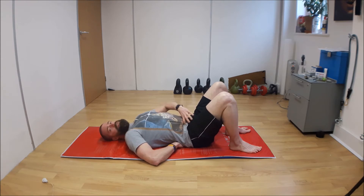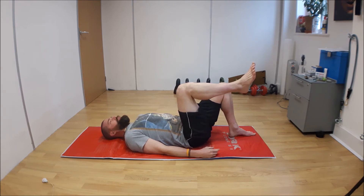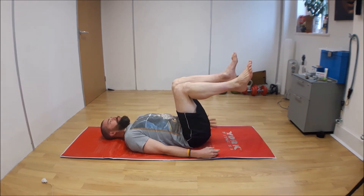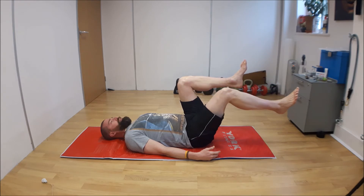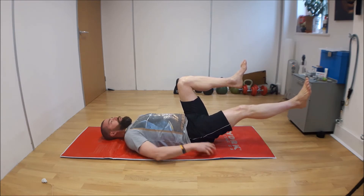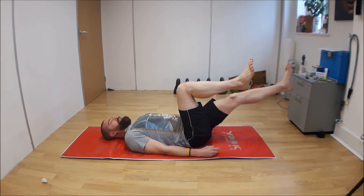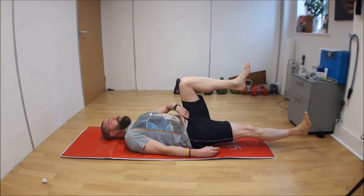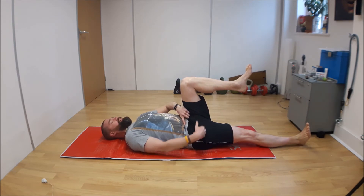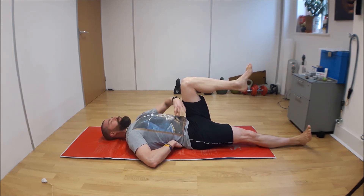Then we engage the deep abdominal muscles. Carefully keeping that engagement through the abdominals and keeping the spine in neutral, you bring your legs up into what we call tabletop position. Then the first exercise is called leg reaches — you just exhale and extend the leg out. Try not to allow the pelvis to tilt as you do that, maintaining that engagement. Your target is to get as far extended through the leg as you can without the spine lifting and without the abdomen distending.